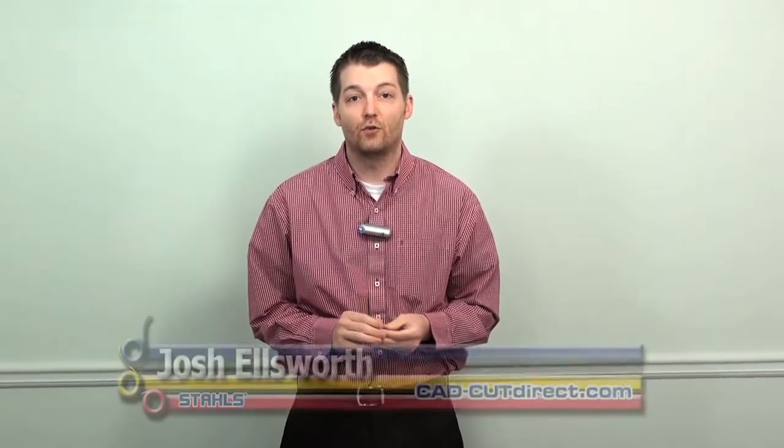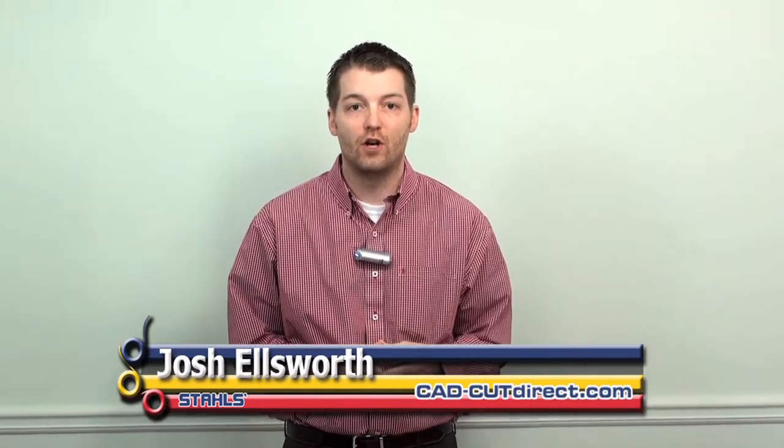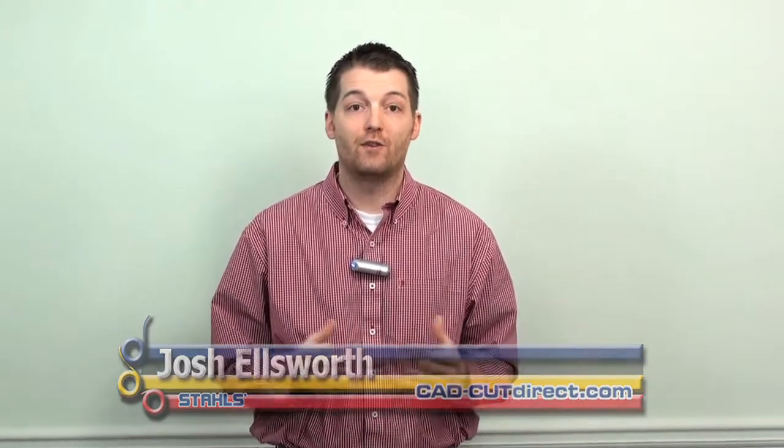Hi, I'm Josh Ellsworth with Stahl's CAD Cut Direct and we're getting ready to head to the 2012 ISS Long Beach show. Prior to the show we always make new fresh samples and today I'd like to share with you some of the samples that we're getting ready to throw in the suitcase and fly out to Long Beach with us tomorrow morning.